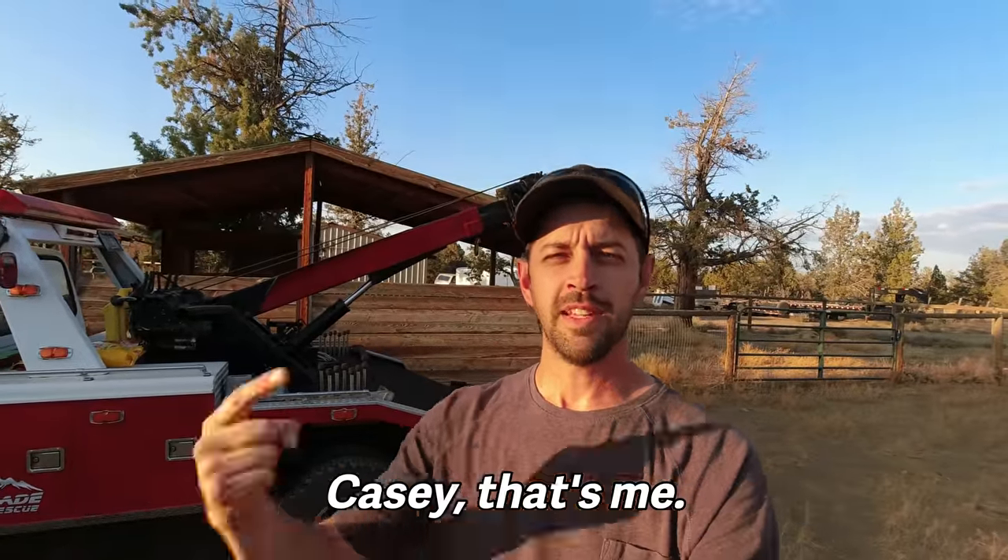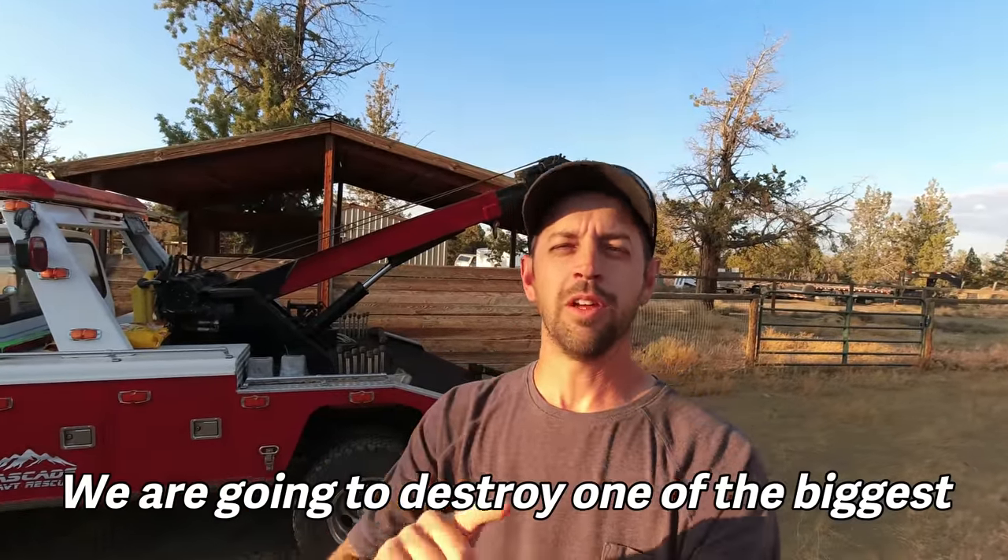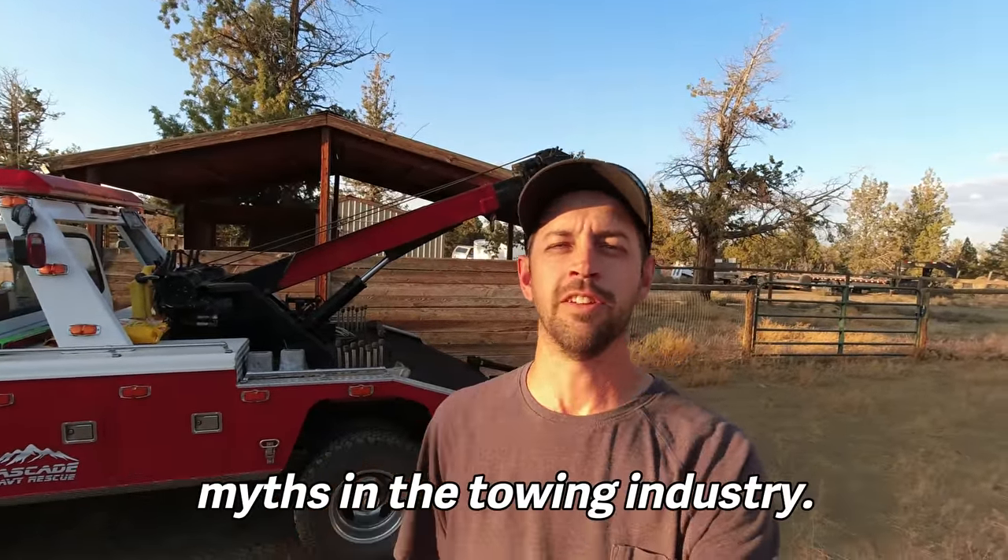On today's episode of Mythbusting with Casey — that's me — we are going to destroy one of the biggest myths in the towing industry.